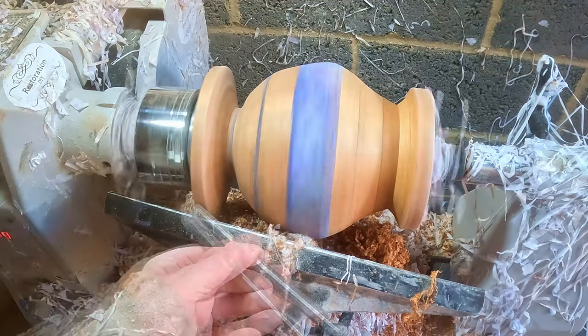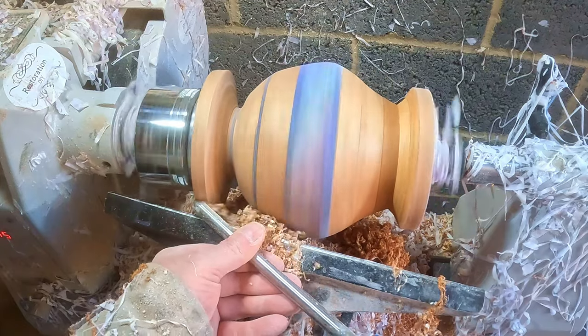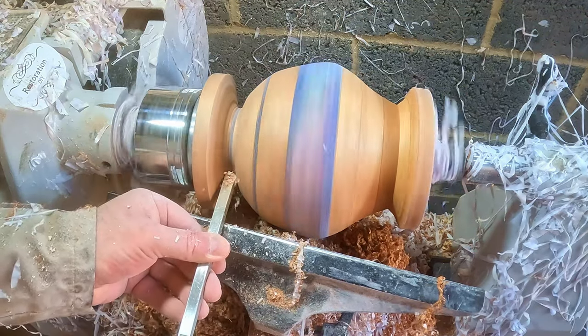This made the base look too wide, so I reduced it a bit more, shear scraping it down until it looked just right. The flat transition in the cutout didn't suit it either, so very carefully I used the mid-sized carbide to blend the two cut lines into a soft curve.